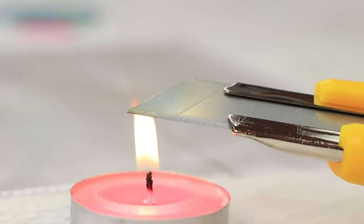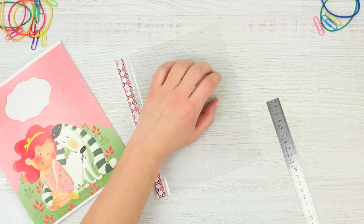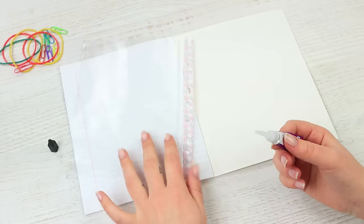Cut the rest with a knife heated above a candle. The hot knife seals the plastic. Put the sheet protector into the notebook and attach it to the cover using super glue.